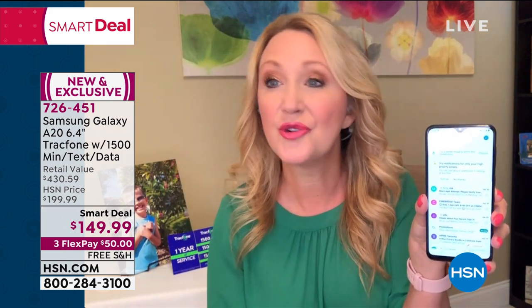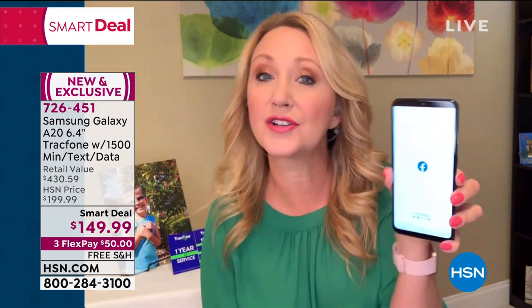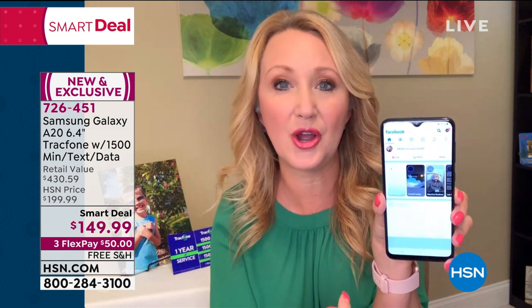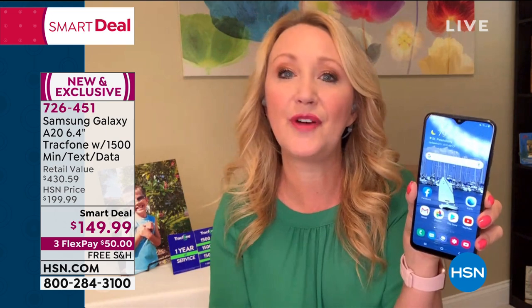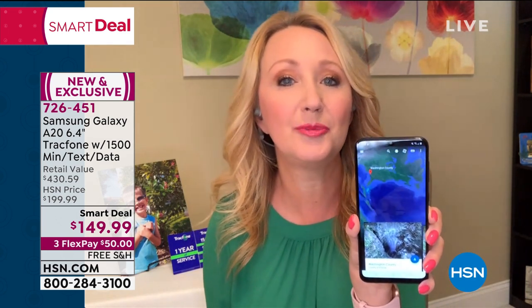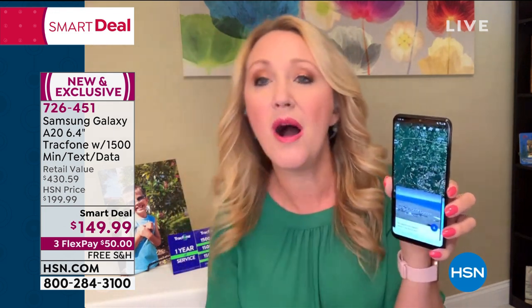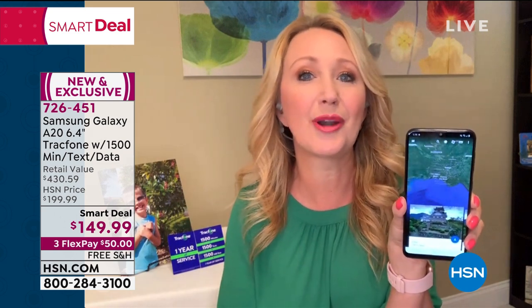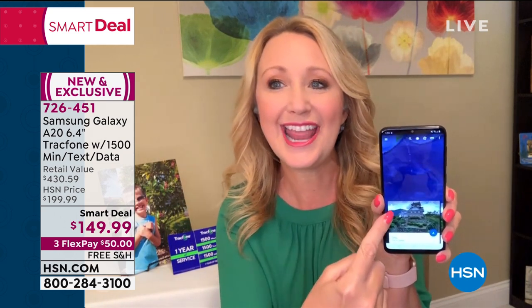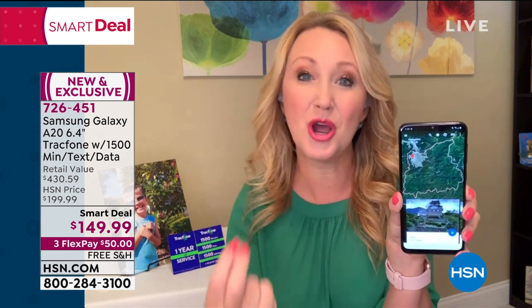You're never going to have a phone bill. You're never going to have to worry about that overage fee, hidden costs, or early termination. This can do everything — it is that octa-core processor. Look at how quickly everything loads. You can go into social media and post some fun pictures. You can even do a virtual tour using Google Earth, do street view and walk along the streets of your favorite European city. Look at that processing power.